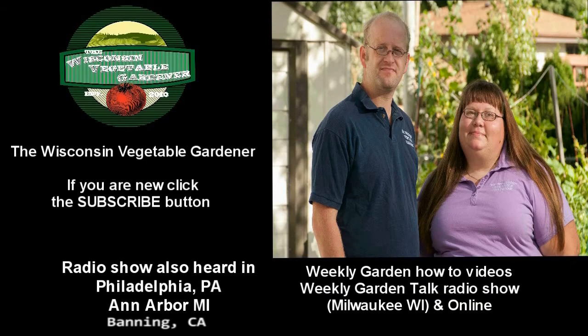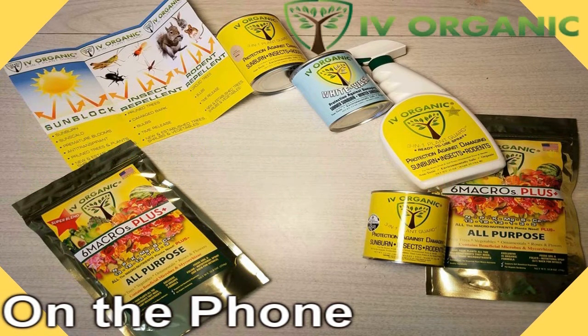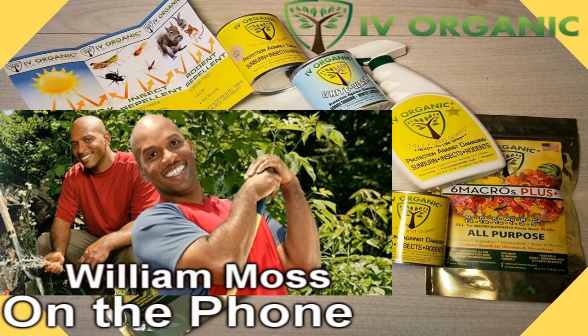If you're new to our channel, don't forget to hit the subscribe button. We're going to go to the Ivy Organics 3-in-1 Plant Guard Hotline and bring in our guest: master gardener, horticultural educator, media expert, and all-around great guy on various media platforms. He explains how to grow sustainably and have gardening success through TV, radio, print presentations, and workshops. He uses gardening and greening to inspire people to get out and grow. William Moss, welcome to the program. Thank you for taking time to join us and educating all of us with some of your garden wisdom.